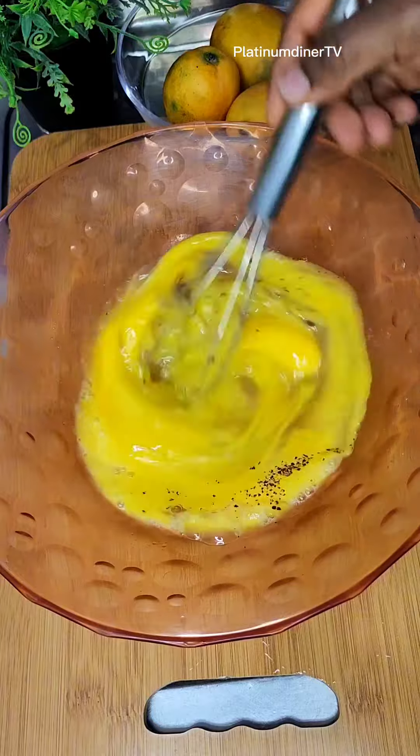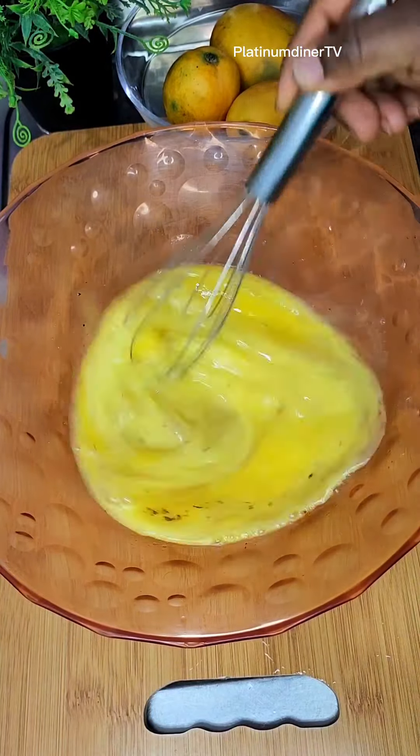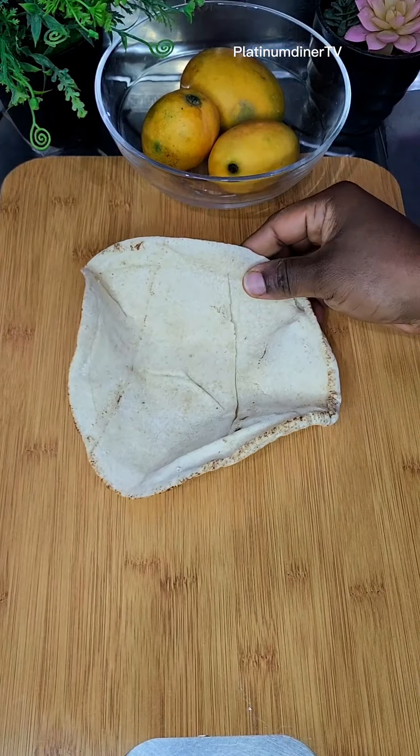Right now I have the egg and I added some salt and pepper and I'm whisking it. Here is the plate you can see.